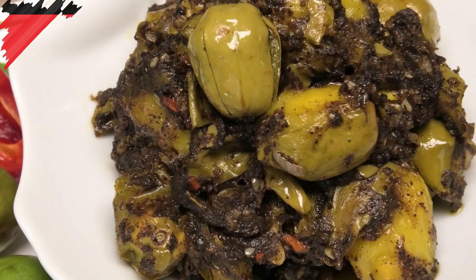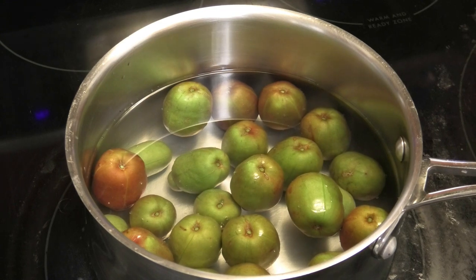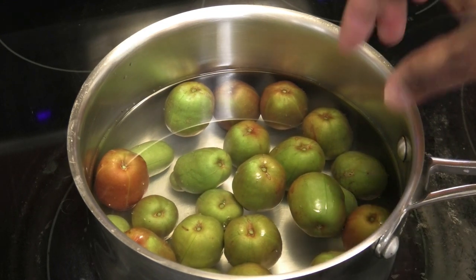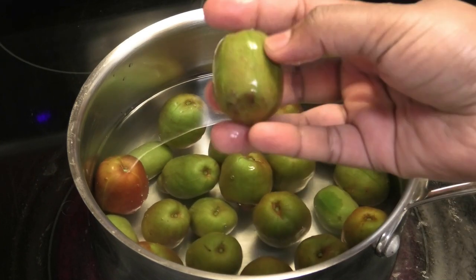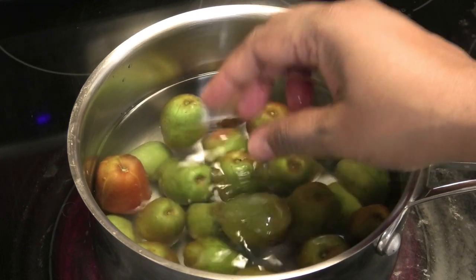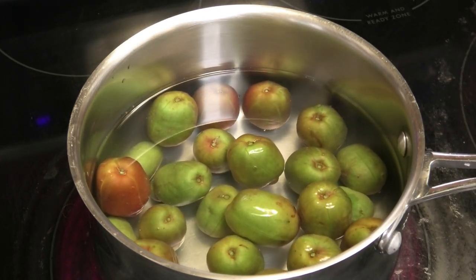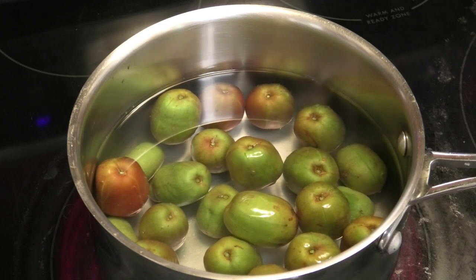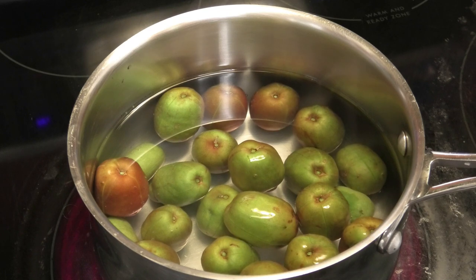To make this amchar plum, I washed the plums and scored them — I made little cuts along the outside. I'm using the Jamaican plum here, but the local Trini plum is what we would regularly use. If you can't find that, you can use this. I'm going to bring this up to a boil.